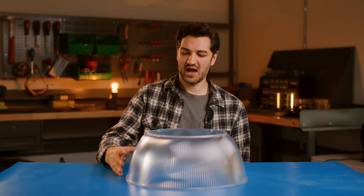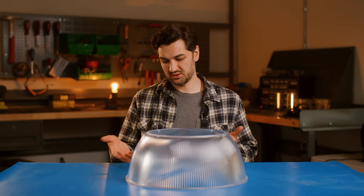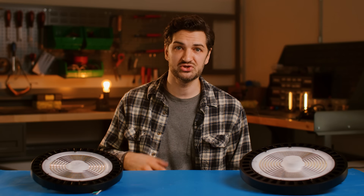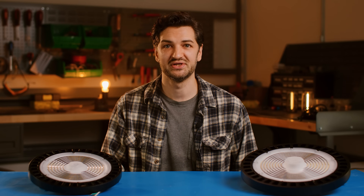Another item I want to highlight is a reflector, which is going to help focus the beam of your high bay a little more narrow, and it gives a little bit of a different look — it's another option. Remember, each type of high bay has its own strengths, just like your favorite tools. Got any questions? Be sure to reach out to our US-based customer service and they'll help you out. See you next time.